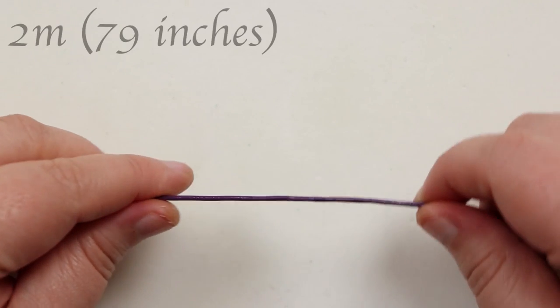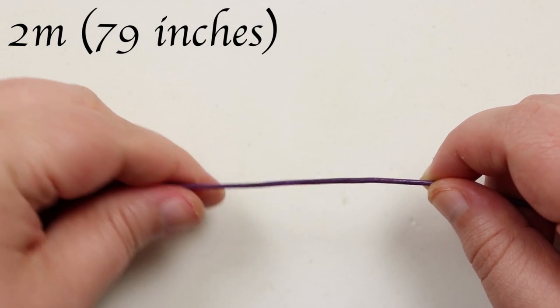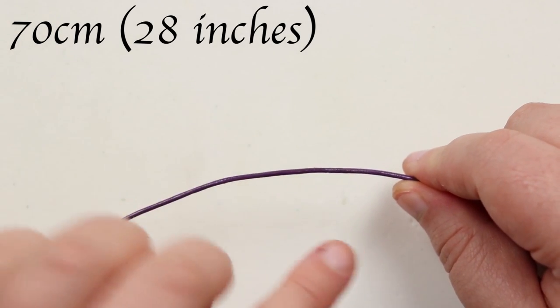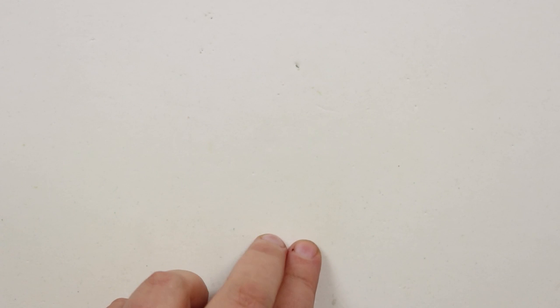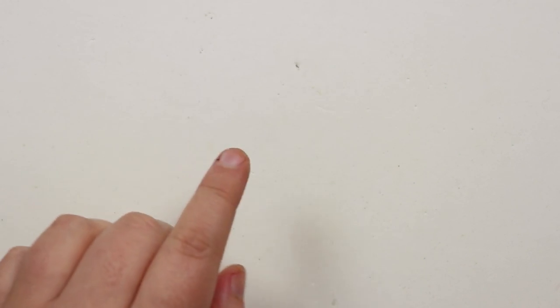As for the lengths of cord we'll need: first we need a length of about two meters — that's quite long, but this is the length we're going to be making all the knots with, so obviously it's going to take up quite a lot of cord. The second length of cord needs to be about 70 centimeters long, because this is really just going to form the outside edge of the bracelet. We're going to start in the middle, make all the knots first, and then go around and add the beads and the outer cord after.